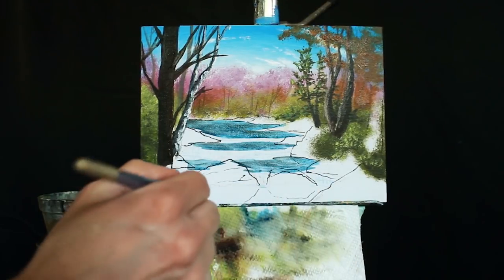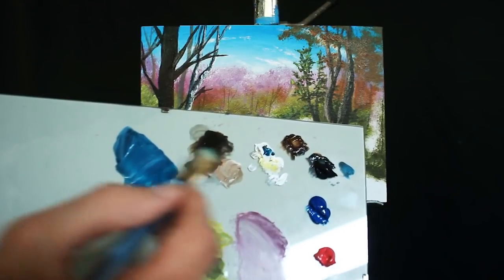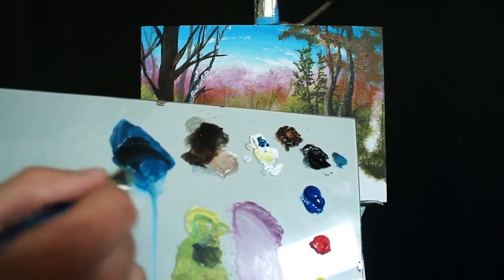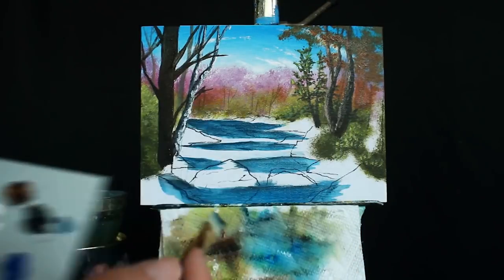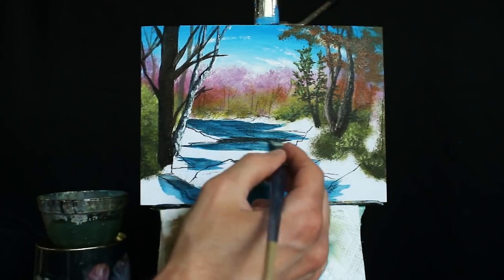Cleaning that off, switching over to my medium-sized square-headed brush, getting a much darker mixture of what we were just using, and filling in the areas with falling water.